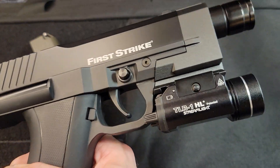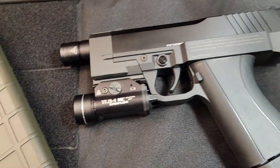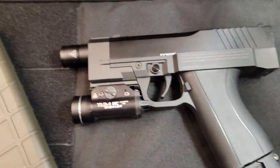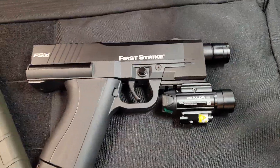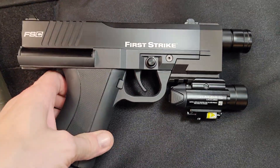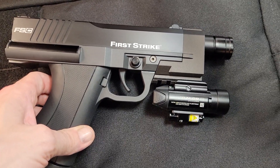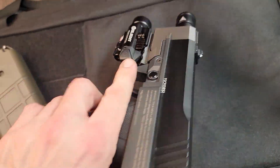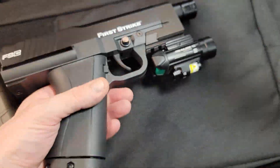And they will fit a TLR1. I know somebody's going to ask, will they fit like an Olight Valkyrie? Here's a Balder Pro, which has the exact same footprint as a PL2 Valkyrie. That's as close as you can get it. Does it work? Oh yeah, works perfectly.